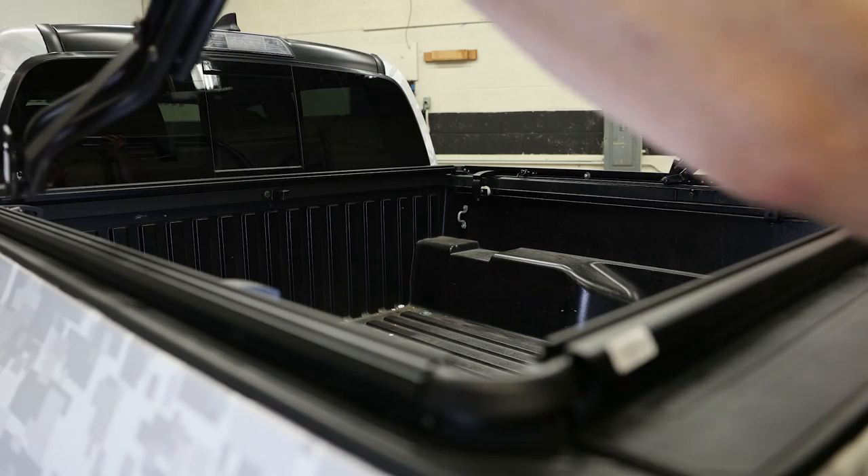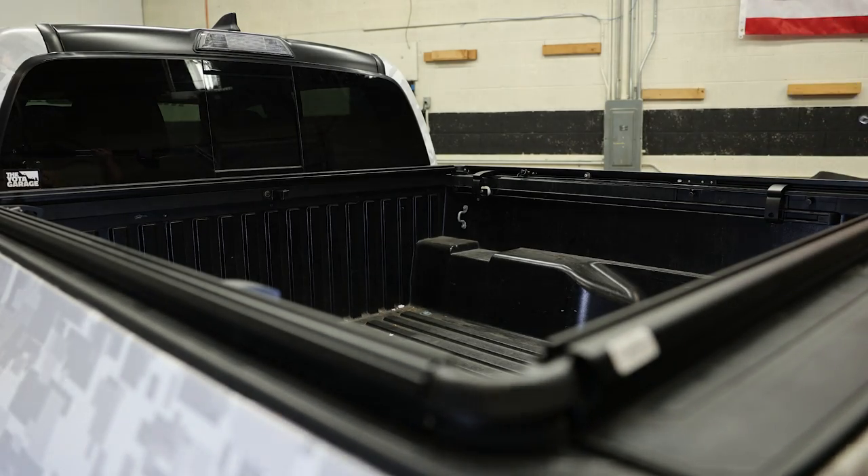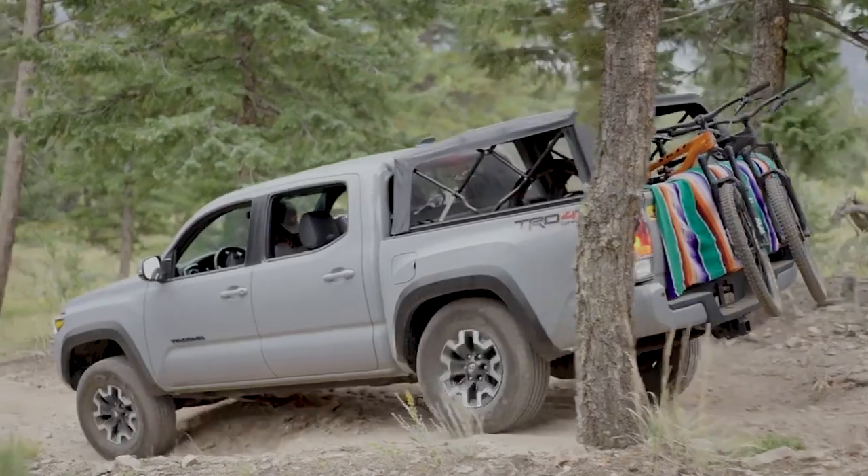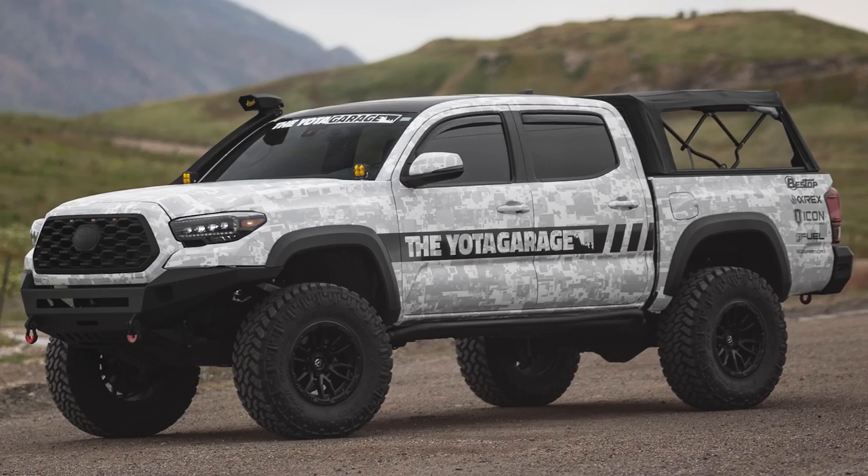Due to the lightweight design, this topper can be removed from the truck within minutes and stored away. The side panels and rear DOT-approved tinted window can be easily removed or rolled up for a safari-style configuration.